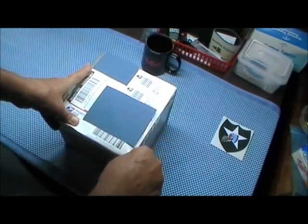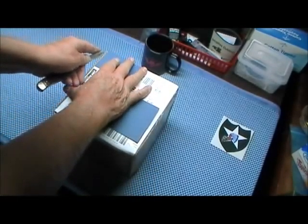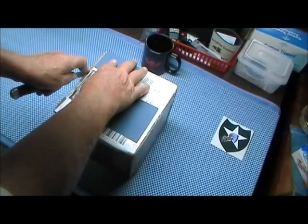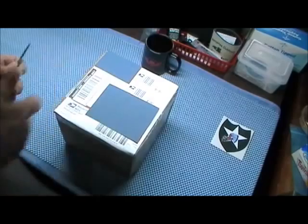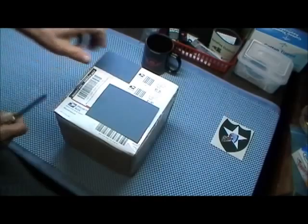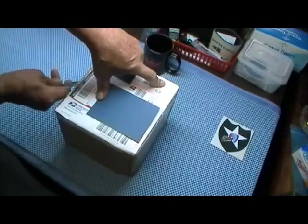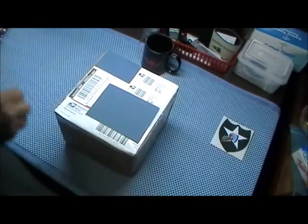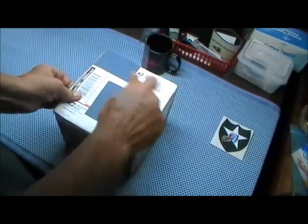I'm opening this with a Boker 1995 tree brand. I'm not as steady as I used to be — not that I ever was. One of the symptoms is the more you try not to do it, the more you do it, so I'm just screwed. Well, I gotta cut through this way too.